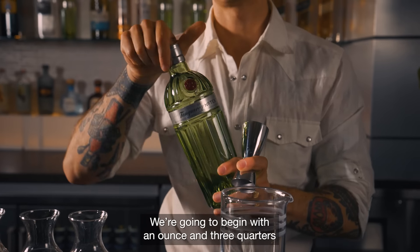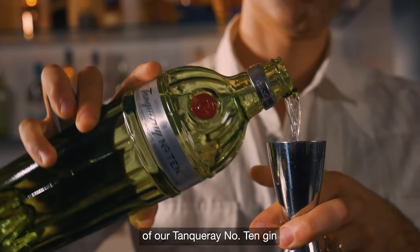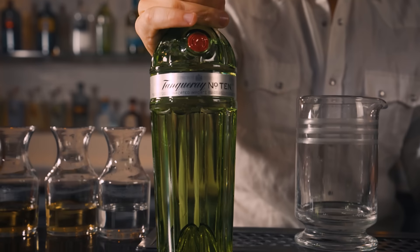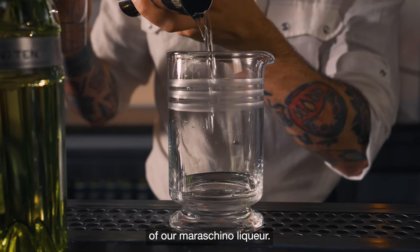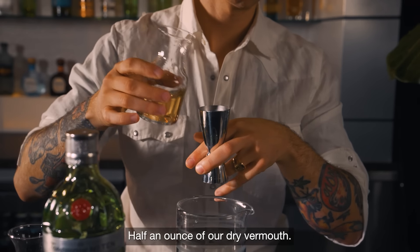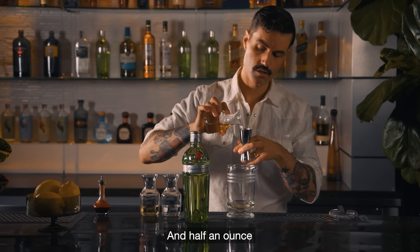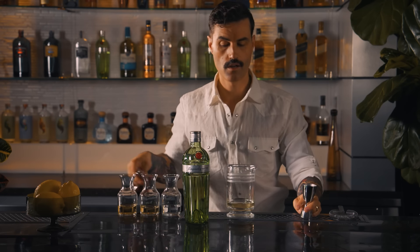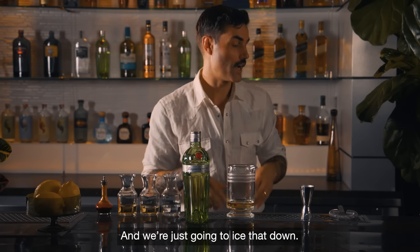We're going to begin with an ounce and three quarters of our Tanqueray Number 10 gin to our mixing glass, a quarter ounce of our maraschino liqueur, half an ounce of our dry vermouth, and half an ounce of our Fino Sherry. Two dashes of our Angostura bitters and we're just going to ice that down.